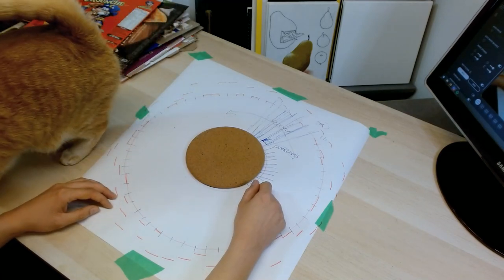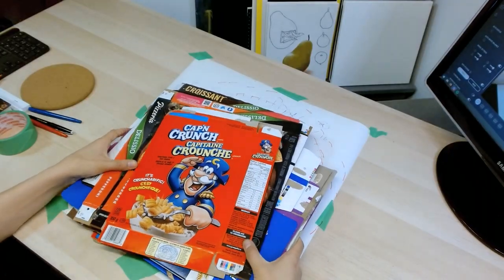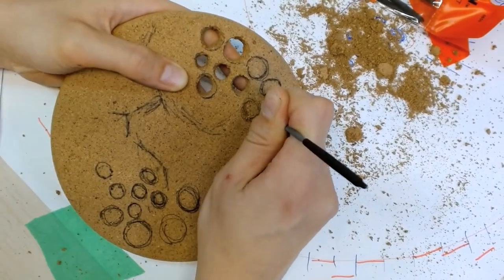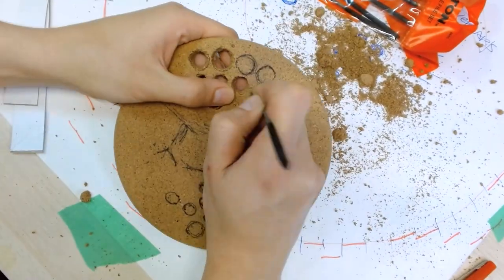And there's Benny coming to show off his butt. Time to go, Benny. This isn't your OnlyFans dream. With the template marked up, I cut out a bunch of strips from cereal boxes. I also decided to carve out these eyes on the cork, and it's only until later that I realized this was a waste of time. So moving on.